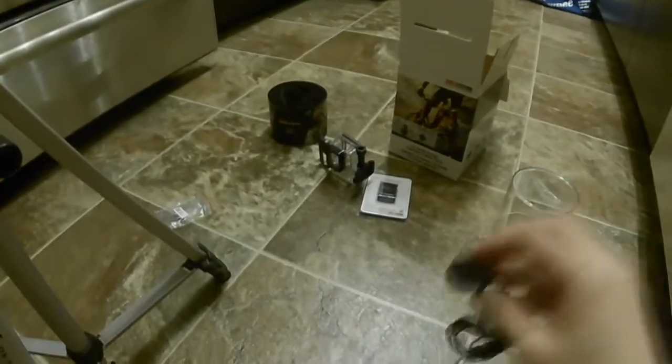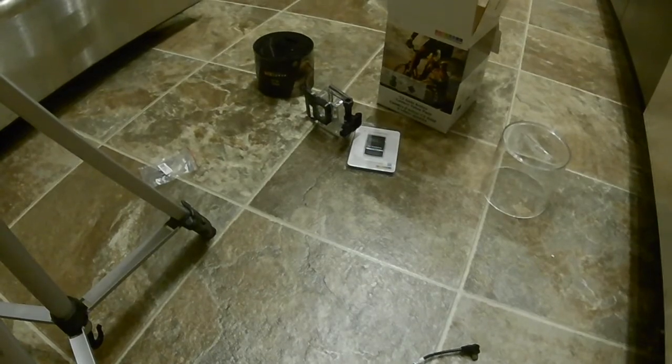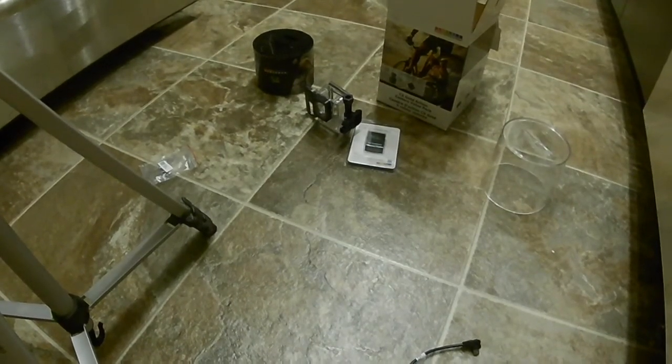This is the external mic — testing 1, 2, 3. I'm covering up the holes on the camera just in case sound is leaking through. Testing 1, 2, 3. Now I'm going to remove the microphone. This is the microphone that's built in on the camera. Testing 1, 2, 3.